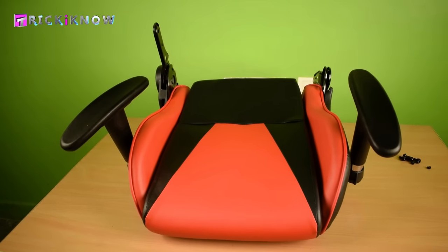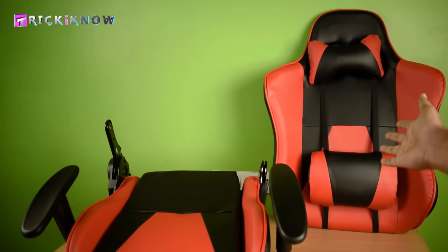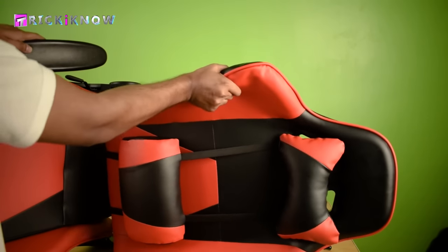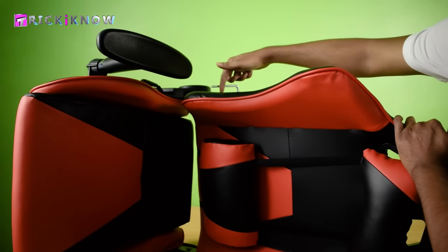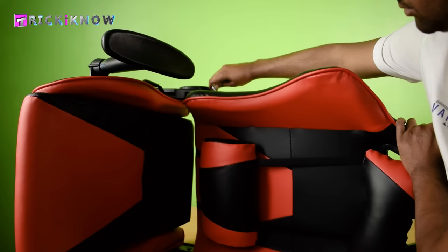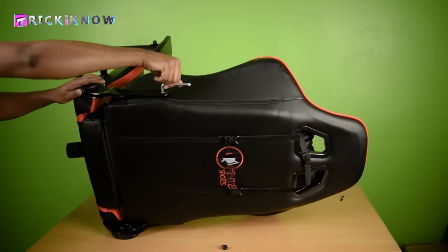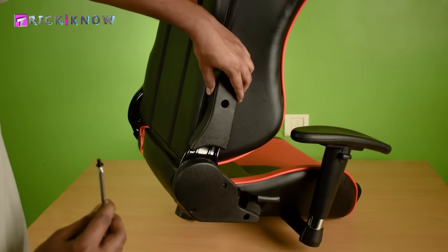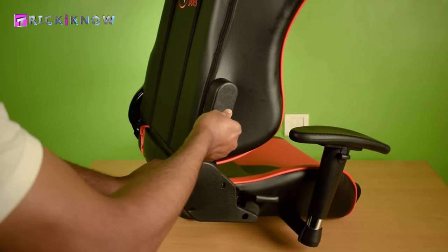Now my seat is successfully assembled. It's time to install our backrest. It's very hard to connect this seat with this gigantic backrest alone — you can take the help of a family member. Just follow what I am doing. This position of the chair will help you install the backrest easily. Now flip the chair to tighten the backrest from the other side. After doing that, take a cover and a small screw and tighten the cover from the side like this to make our chair more beautiful.